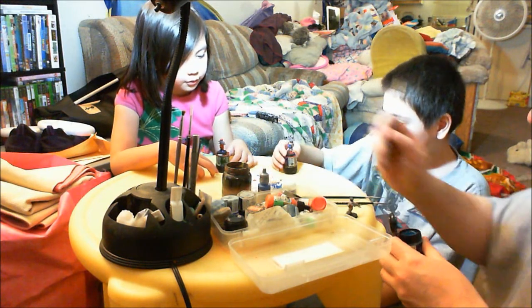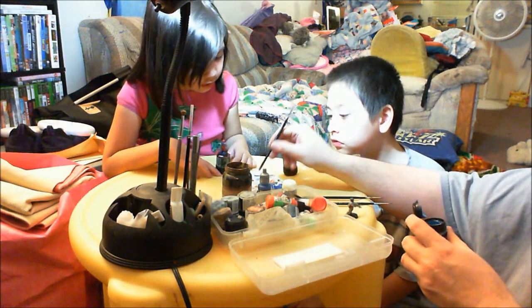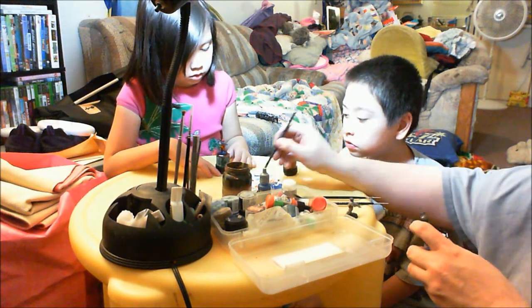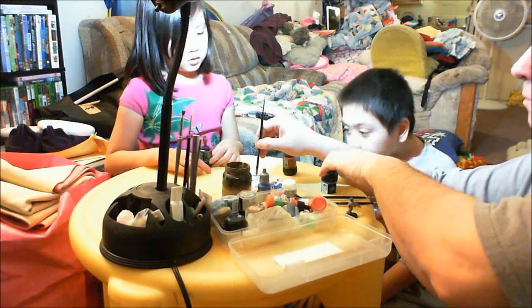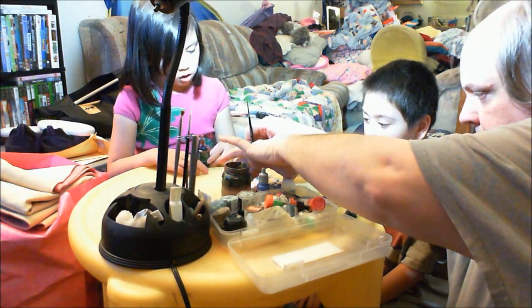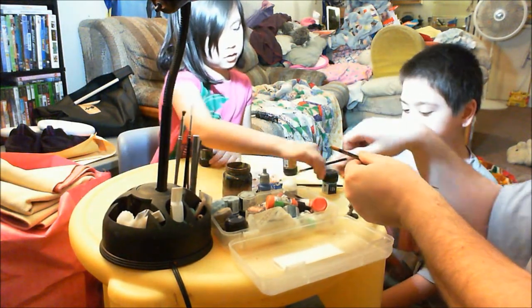There's my paintbrush. I'm going to put these here so they don't mix with the other colors. Is that my brush, Dada? No. Which one is mine? Thank you.